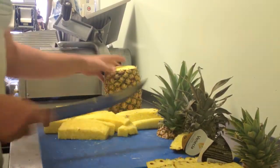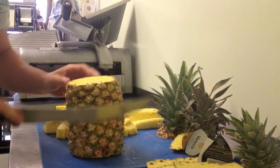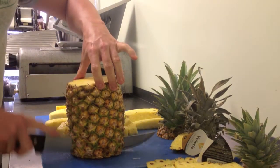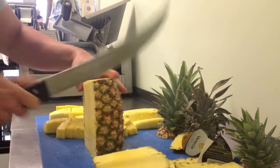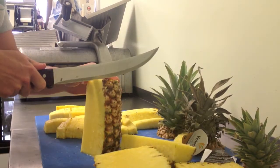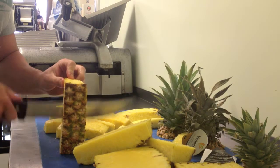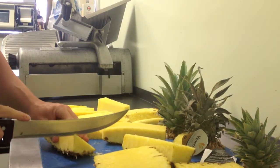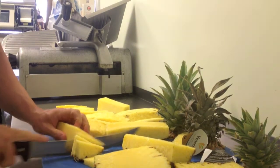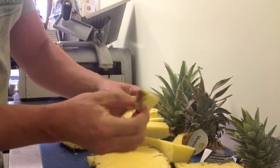Now another option, like we did with the watermelons, if you want to serve them on a dish, leave the skin on, cut the tops and bottom off like we did, now still cut it off the core. And now just cut whatever size wedges you would like. Easier for people to grab, you can just grab the skin.